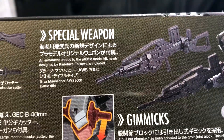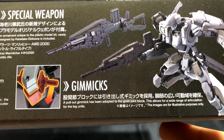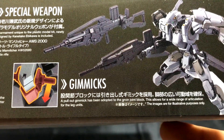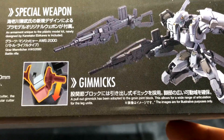The magazine is fed upwards — nice. Over here for his gimmicks, a pullout gimmick has been adopted to the groin joint block. This allows for a wide range of articulation for the leg unit. His groin joint block could pull out, basically he could pull out. Awesome.